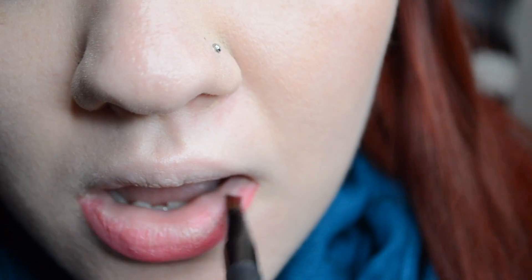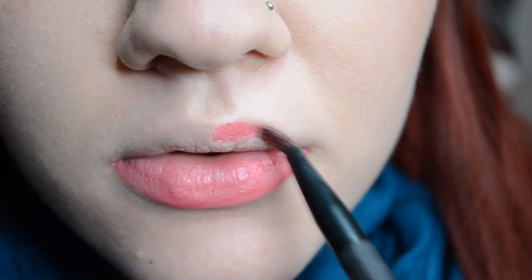Applying your lipstick with a lip brush will help minimize the product that goes on your lips so it won't come off as easily, and it also allows you to layer for optimal effect.